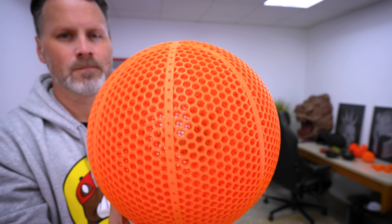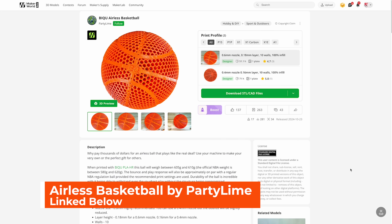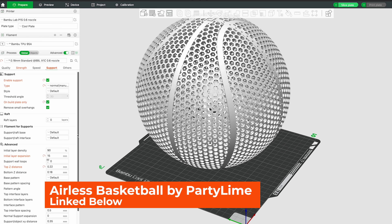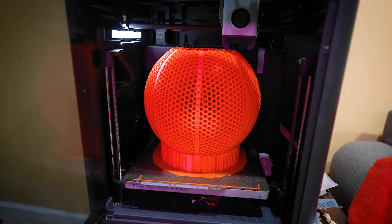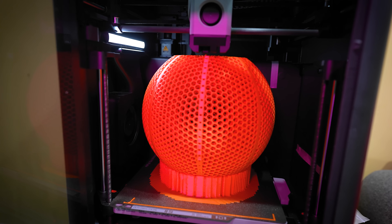It looks really good 3D printed as well. This is probably one of the cleaner basketballs that I have seen or printed so far. And BQ has actually provided not only a print file for this, but also the profile and the print information that you need to print this with so that it's going to print properly.